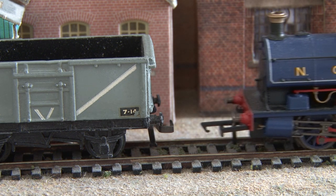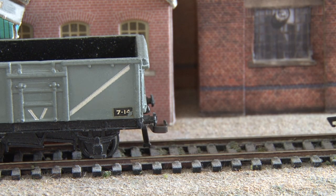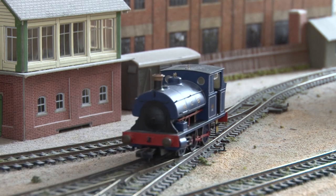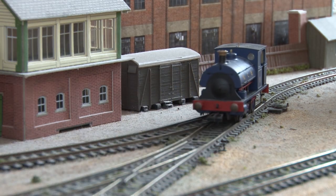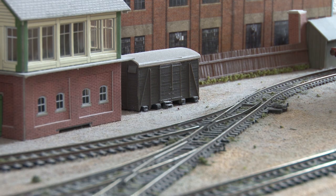Now you can get something called a converter wagon, which has a tension lock coupling on one end and then the older style of coupling on the other. These were made decades ago when the tension lock hadn't become the standard yet, so that you could use all your wagons regardless of which type of coupling they had. Unfortunately, since these are so old, they don't really make converter wagons anymore.